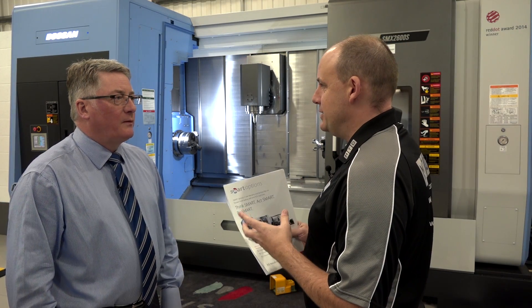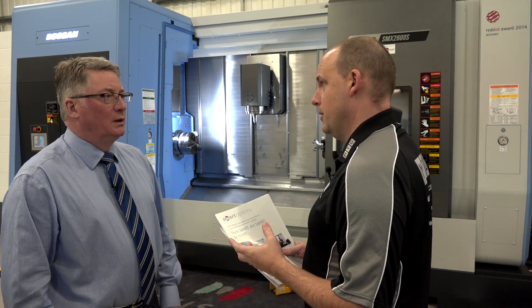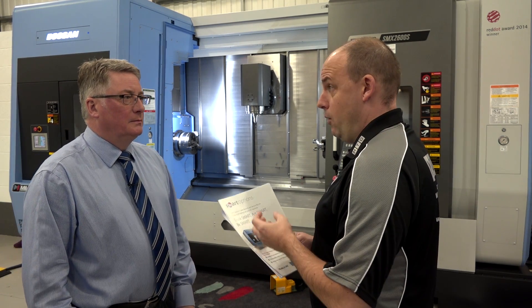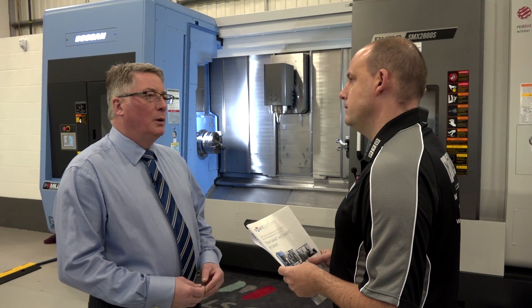Kevin, a big part of Mills CNC's success is their initiatives and their support of customers. We're here to learn more about Smart Options — can you tell us about what this is? Sure. We introduced Smart Options about six months ago. The first option was Smart Rental, which worked very well for us, and to further enhance our offering for customers, we've now introduced the Smart Warranty package.